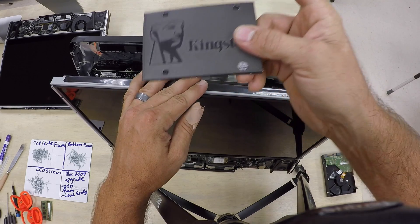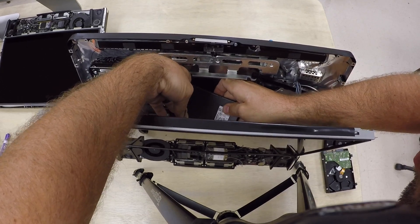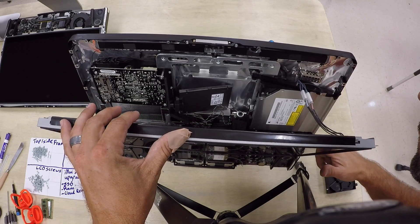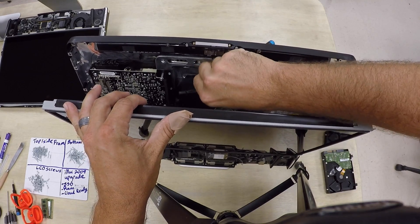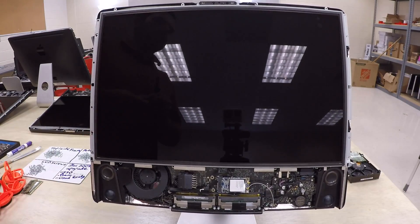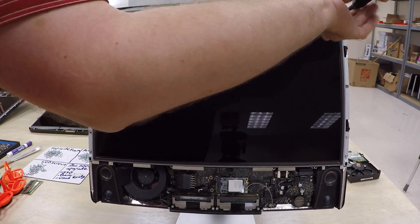I'm going to install a Kingston SSD 120GB SSD. Flip it over backwards and put the data cable and SATA power cable back into it. Once the cables are attached, place the SSD neatly in the position where the mechanical drive was, then rock the LCD panel back together. Make sure no cables were removed and everything fits as it should. Put all the screws back in. If the screw holes don't line up, gently push forward on the bottom right corner to align them.